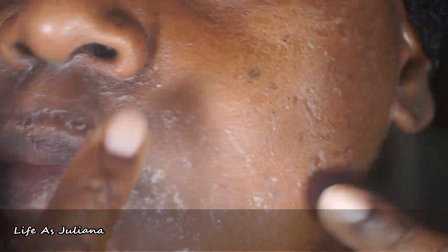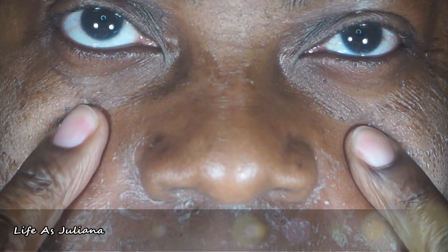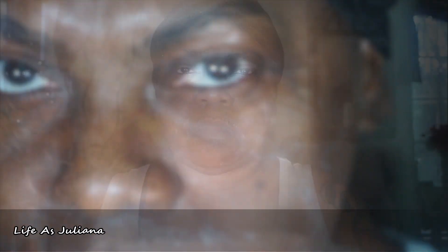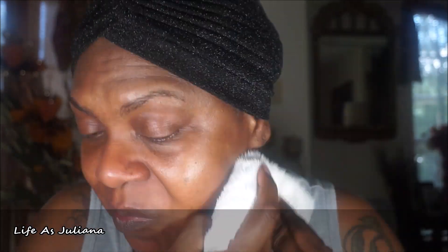45 minutes later — look at how tight that is! When you press into the skin it barely even moves, that's how much it pulls your skin. I can't even tell you how much it pulls — it's unbelievable. I got my nice clean washcloth, made it nice and hot, put it over my face, and cleaned it up.